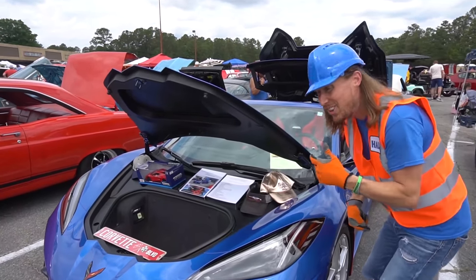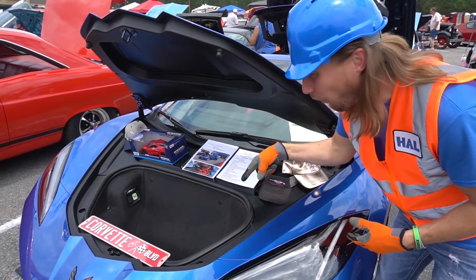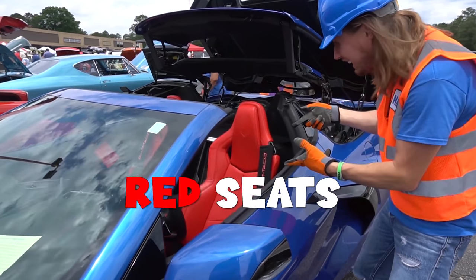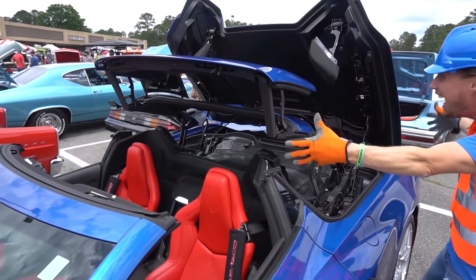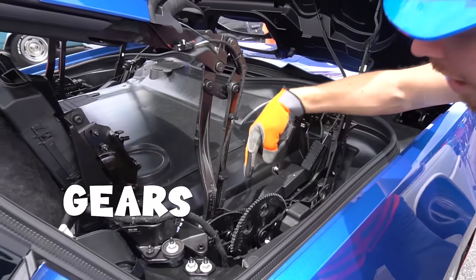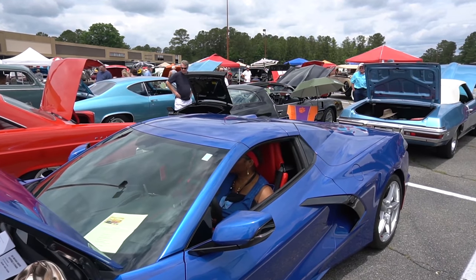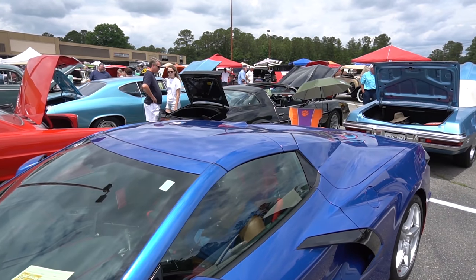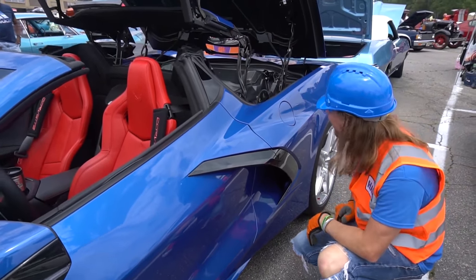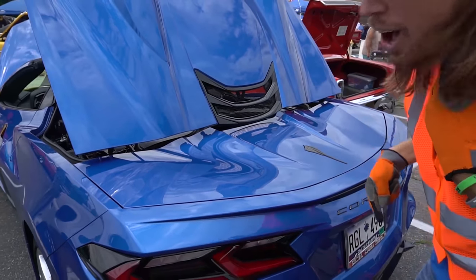Look at this — it's a blue Corvette! And there's no engine up front — the engine's in the back! How cool is that! It looks like a superhero car with red racing seats inside. And it's a convertible! Look in here — there are cool gears and arms that make it go up and down. And up front there's an air vent that lets air flow inside.